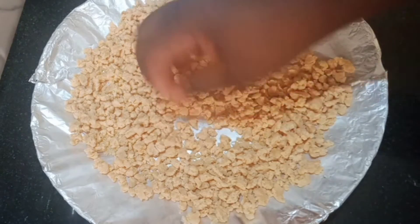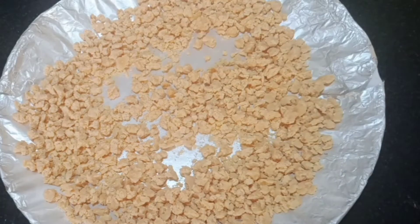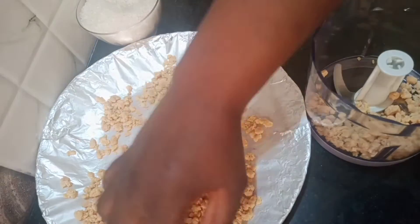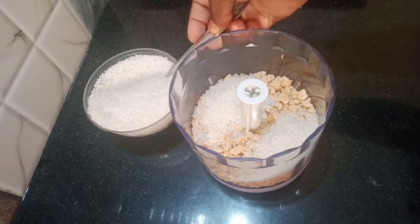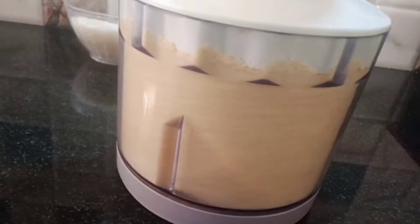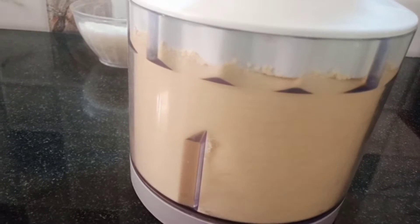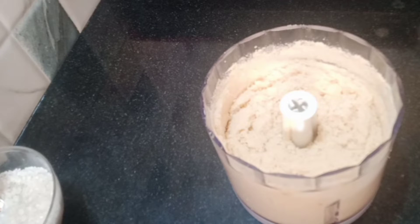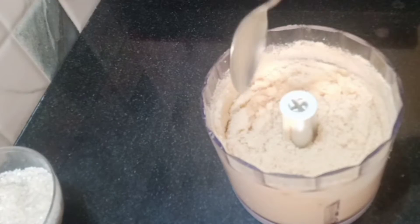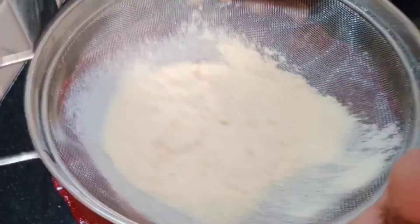I will be adding it inside my blender and I will be adding three teaspoons of sugar. I don't want to use more sugar because it's not good to add too much sugar in your milk. I have to blend this until everything gets smooth — I will blend this for about 20 minutes until I get a nice smooth powder.